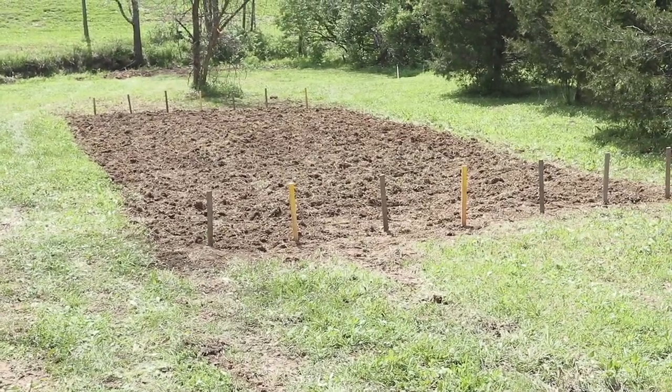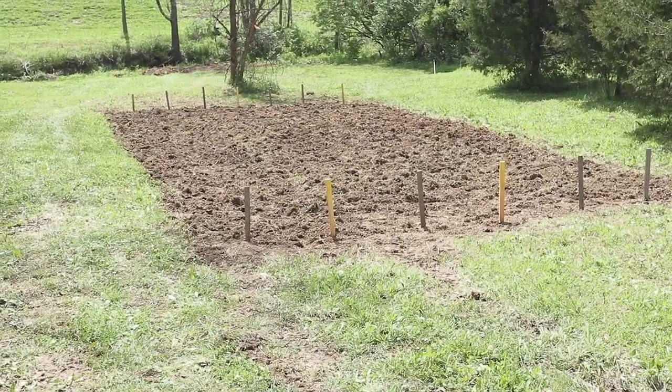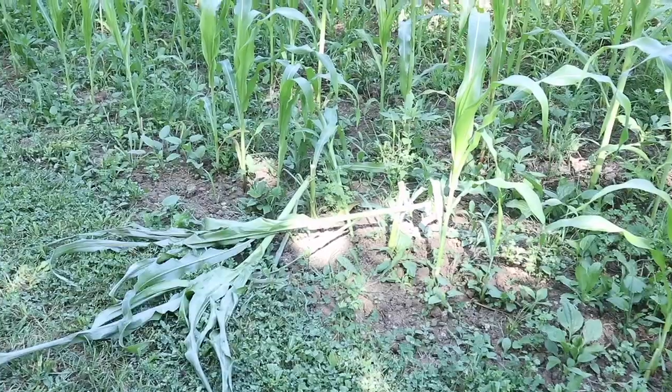A few months ago I planted some corn here out on the TNT farm and I've been watching it grow ever since. It's been doing a fantastic job — I was so proud — but every couple of days a stalk would be knocked off and I didn't know why. So eventually I put up a little fence thinking that would do the trick, but a couple days later a whole bunch of corn was down. So I put up a field cam — I needed to know what was going on. Here's a shot or two from that field cam.